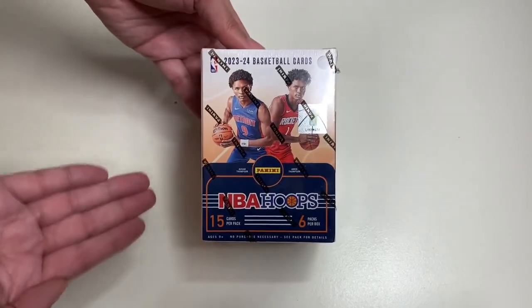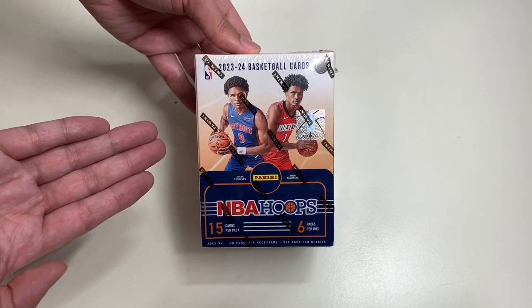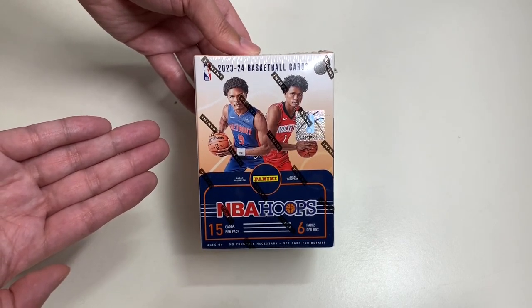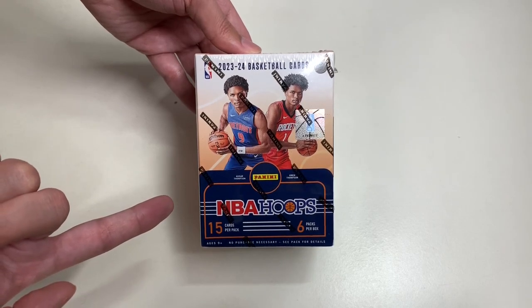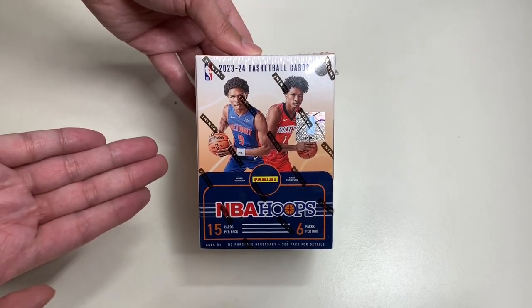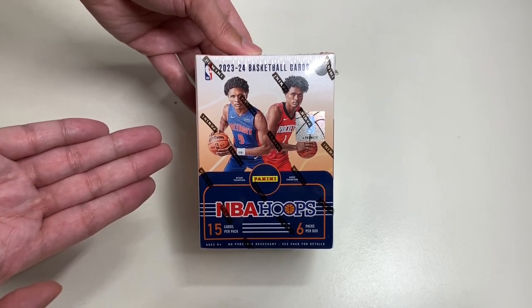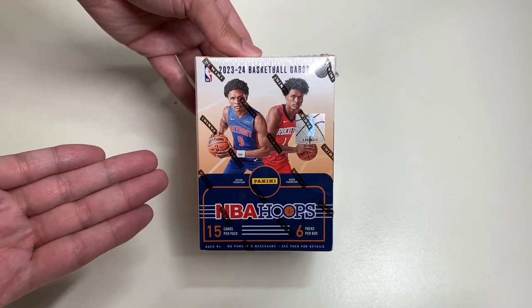Hello everyone, welcome to another episode of Unboxed with Alex Trin. In this episode, we will be unboxing Panini's NBA Hoops 2023-2024 basketball trading cards. You can get this from Target for $24.99. Today we'll be unboxing this thing and checking out what type of cards we'll get.